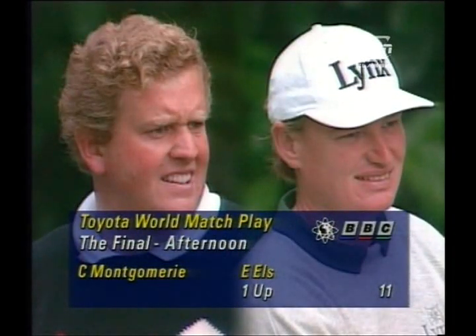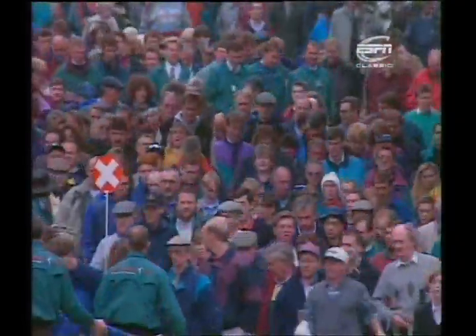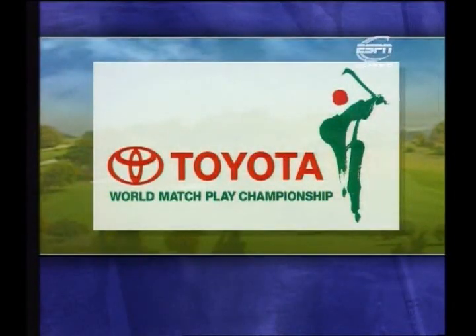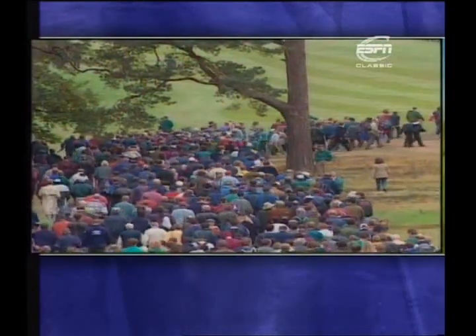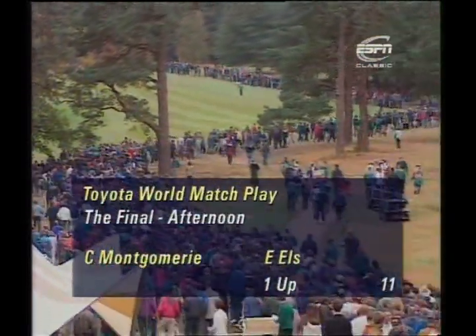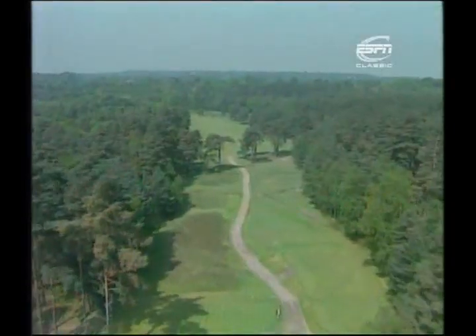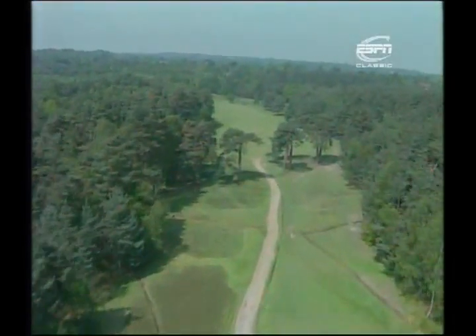So languid — Ernie Els has the edge, but Colin Montgomery played the closing holes better in the morning round. Now the record crowds here at Wentworth are going to see whether Colin Montgomery comes through to take the title or whether Ernie Els wins it at his very first attempt. Welcome back to the West Course at Wentworth, the Toyota World Match Play Championship final. Colin Montgomery against Ernie Els — Els one up as they play the 12th hole, the 30th of the final.